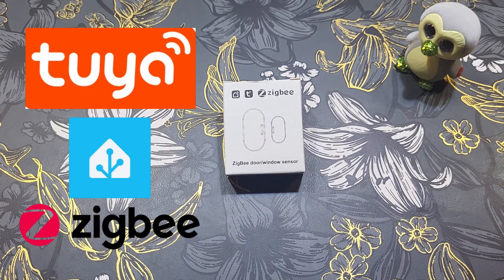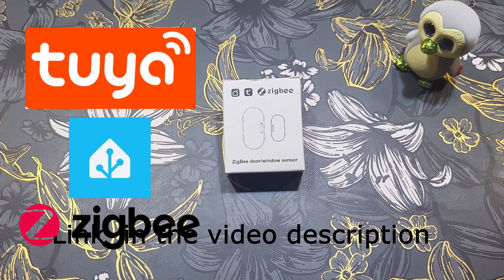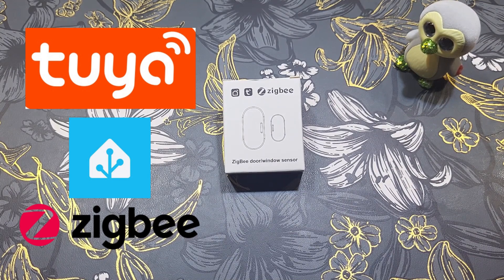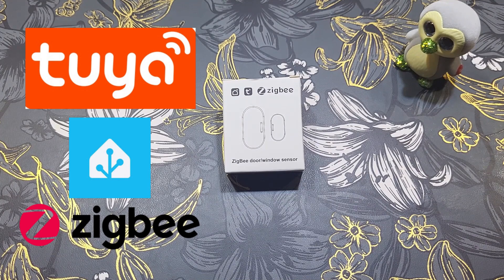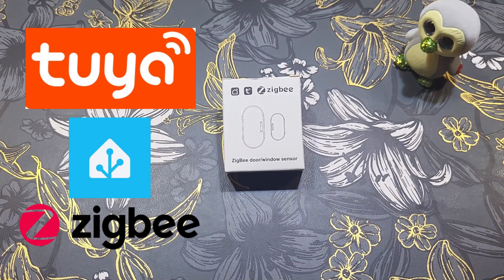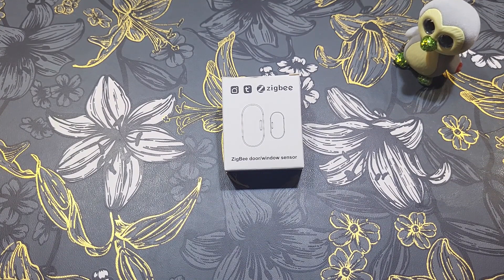Today I have another Zigbee device that is quite cheap compared to Aqara — about half the price or even less. I found it on AliExpress and it works with Tuya. It's a Zigbee door window sensor. You can place it on many things: doors, windows, toilet, gate, or garage door — even drawers. With this device you can create lots of automations, like turning on the light when a door opens, or turning off the air conditioner when a window opens.